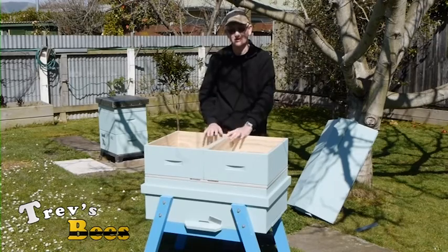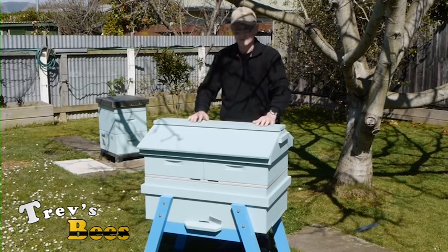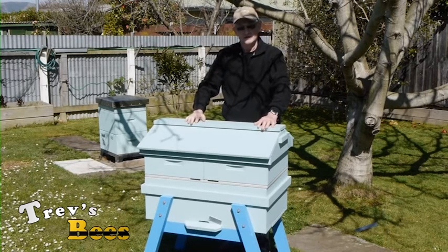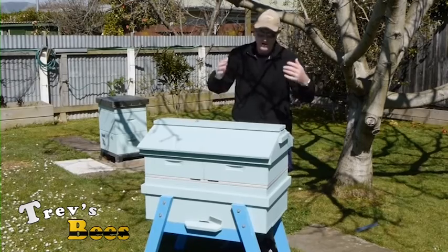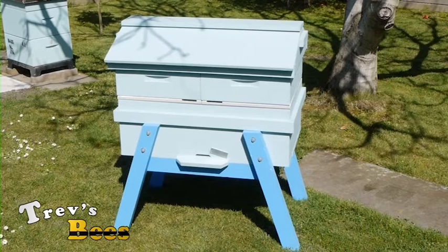We'd put the hive mats on top as normal, and I can just keep supering up to build this hive to any size I want. A four box hive would normally be up around here, or I could go to a six box hive. As I'm getting older, bending down has become an issue picking up bigger boxes from higher up, so this will prevent me having to bend over so much to manipulate the bottom brood box, and also stop me having to lift heavy honey boxes at height.